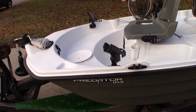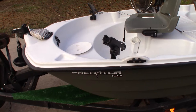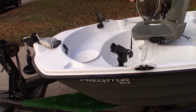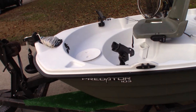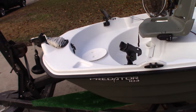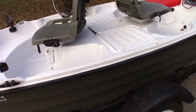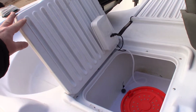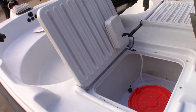I've also installed two additional rod holders in the front. I went with the cheaper ones — these are the Bass Raiders, about half the price of the ones I put in the back. I'm wondering if they'll hold up as well; it'll be kind of an experiment. I don't suspect these will be used as much as the ones in the back anyway.